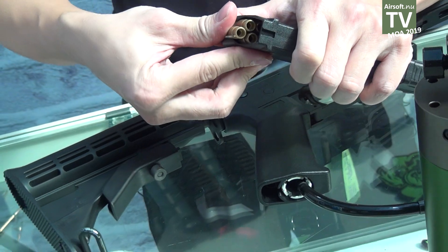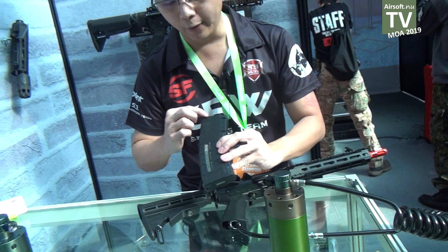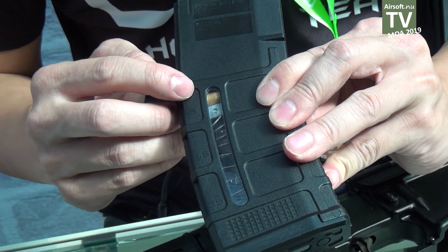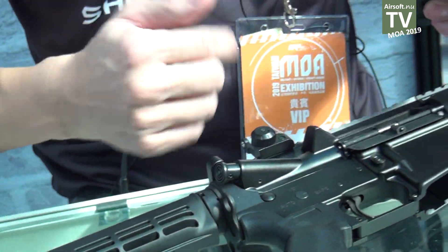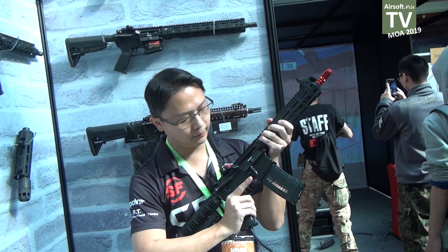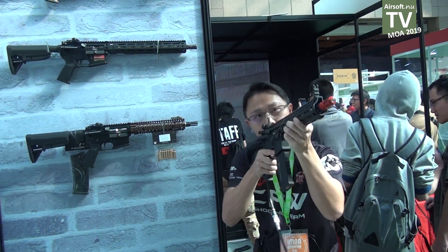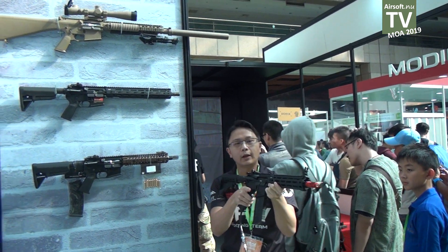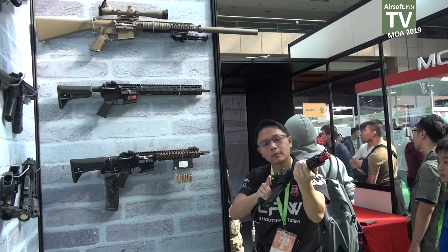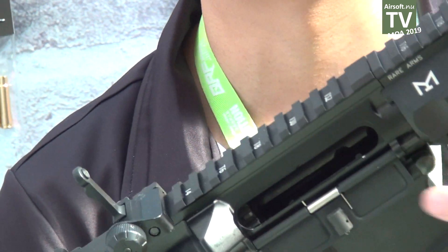You just fill up the magazine just like real steel. We have filled around 14 rounds so you can see them from the window. Let's insert the magazine, cock the gun — semi — okay, and then full auto.